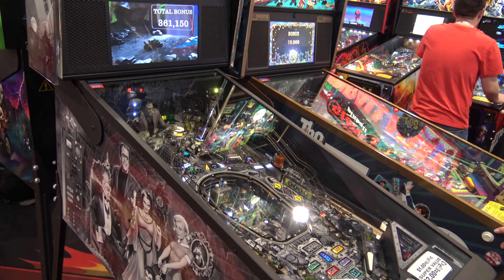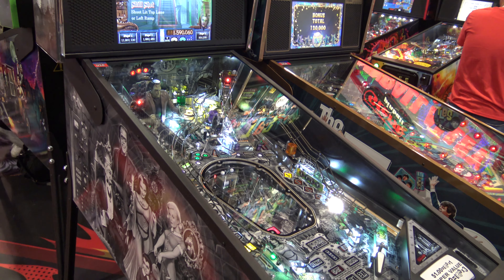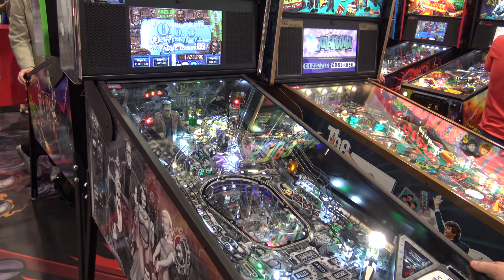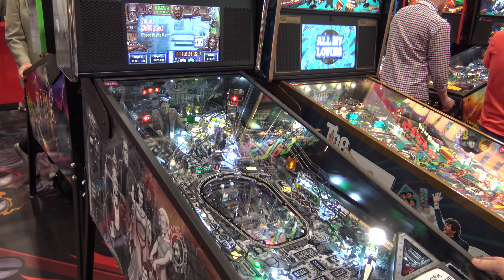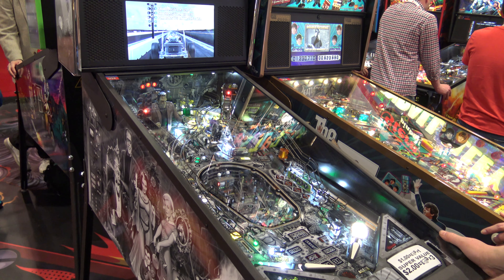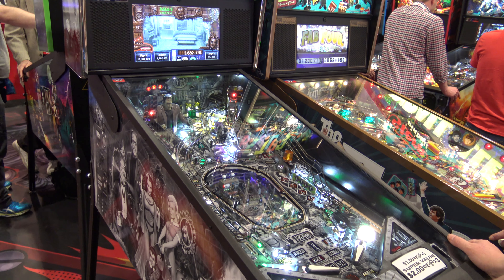The main difference on Premium and LE editions of this, other than the artwork, is the lower playfield called Grandpa's Laboratory, which does have two miniature flippers, two miniature pinballs, and more targets to shoot at, in addition to the six normal pinballs that you can get with multi-ball and for the normal game.